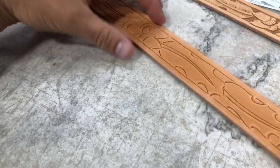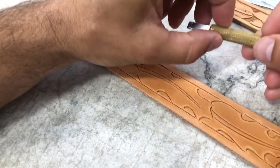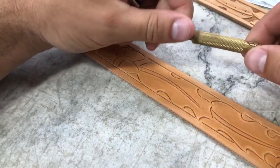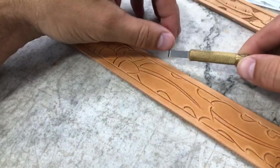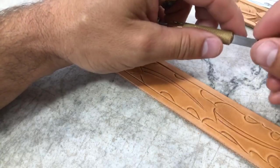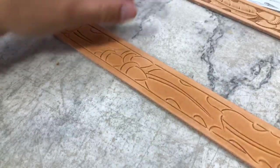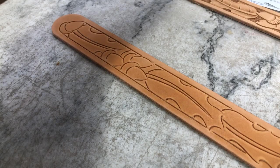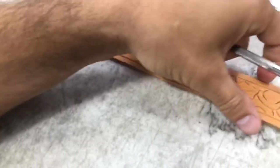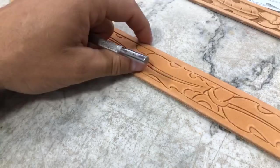Someone asked what brand of swivel knife and blade size I use. This is a three-eighths barrel with a quarter-inch blade — this particular one is a Leather Wrangler's knife. I also have the same size barrel and blade in Barry King that I like as well, but I've been using this one a lot. Do I have in-person classes? Yes, not on a regular scheduled basis, but we do have them occasionally, both here in the shop and at other locations.